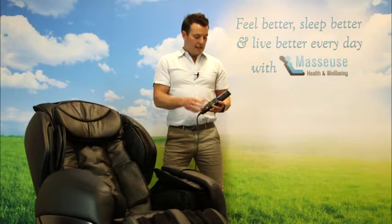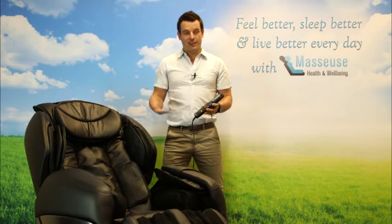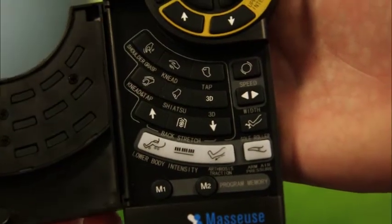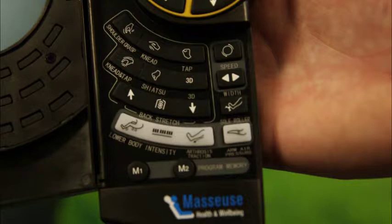If you look here, when you start your automatic program it always initiates all of the airbags in the chair — you've got arms, feet and buttocks. If I open up this little flap, I've got complete control over those. I can turn any one of them on or off, increase the intensity or reduce the intensity, and I'll show you how that's done now.